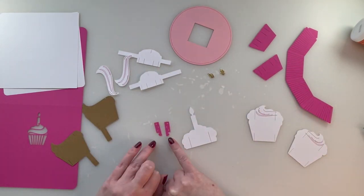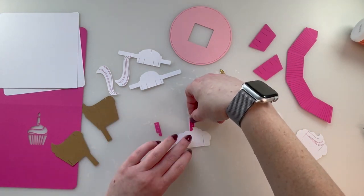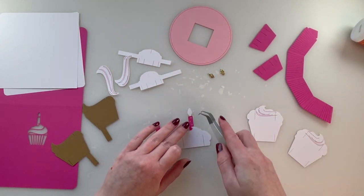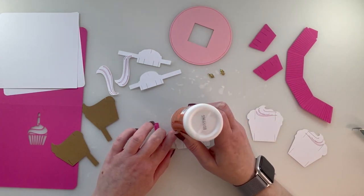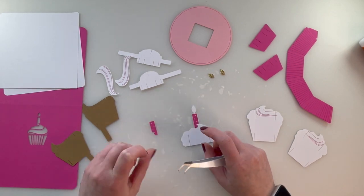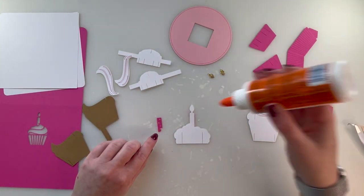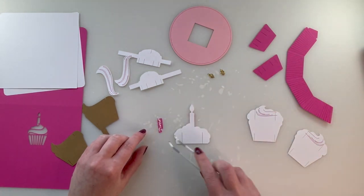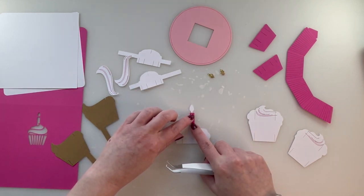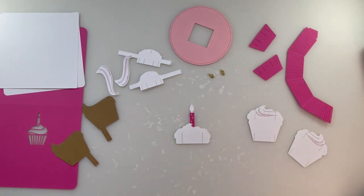We'll let those pieces dry. Next, the two pink pieces go onto the candle in a specific way. You'll see that little curve in the bottom makes the curve in the white — that's how you want to attach it. The other side does the exact same thing, just opposite.